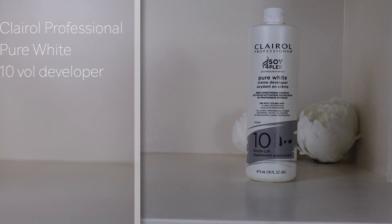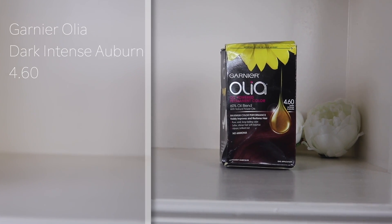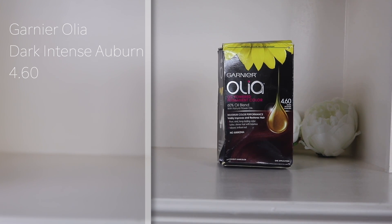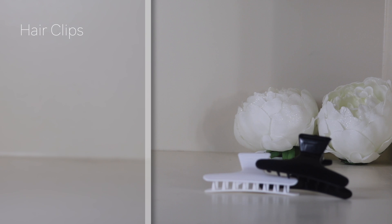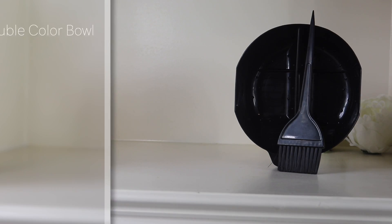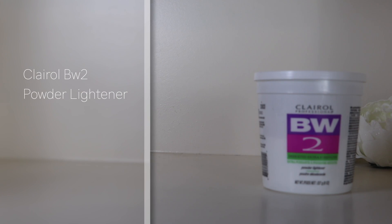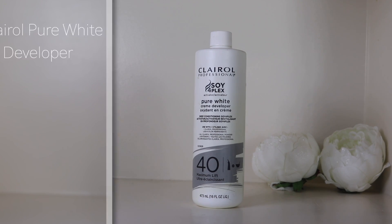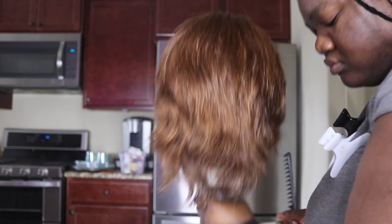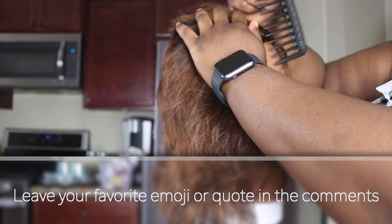Here's what I use: a brush and a bowl from Annie's, some Clear All Professional Pure White, tin volume developer, some Adore, and the color Honey Brown. Some Ion Color Brilliance — the red series is called RV 3.5. I use hair clips, some Double Color Bow — I linked this down below — and some hair bleach and 40 developer. Anything I used in this video I tried to link down below, and some of them are affiliate links.